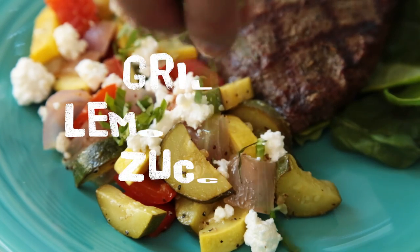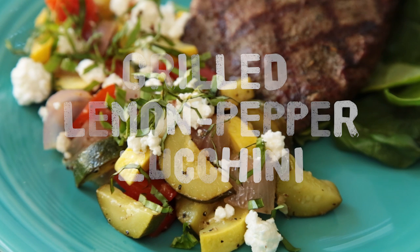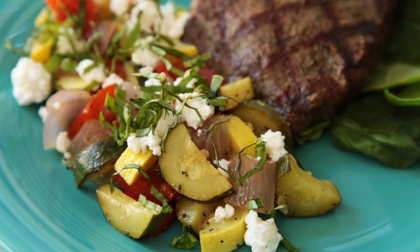Heating up that barbecue all summer long is such a convenient way to avoid the stove. And with this tasty number, you don't have to grill steaks and chicken. You'll be devouring your veggies with this grilled lemon pepper zucchini recipe.